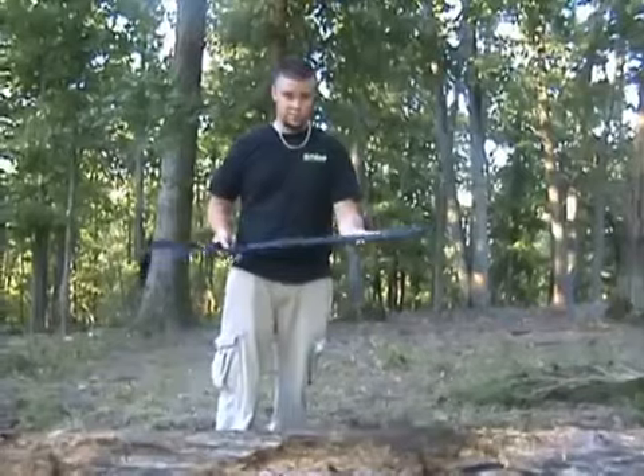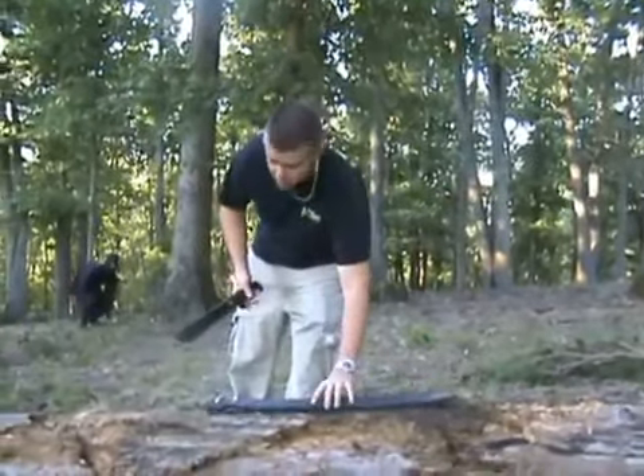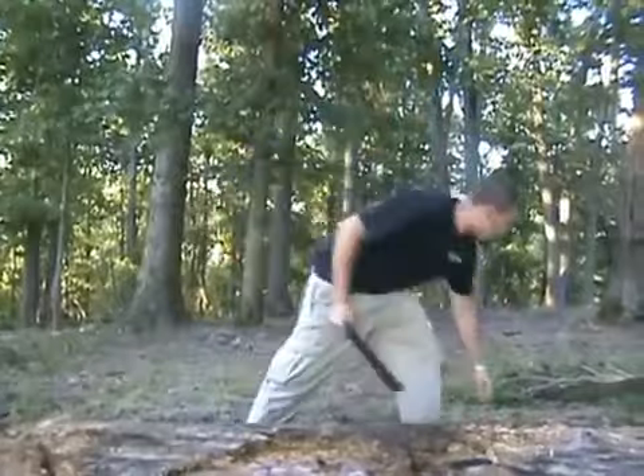I've got a leather sword sheath here that we sell from a sword in the Knife Cave — a little leftover scabbard. We're going to see what the Sogfari machete can do to this guy here. Nearly cleaned through it.